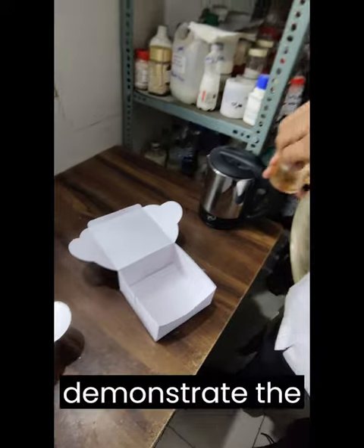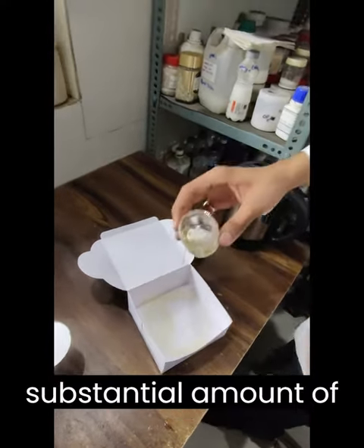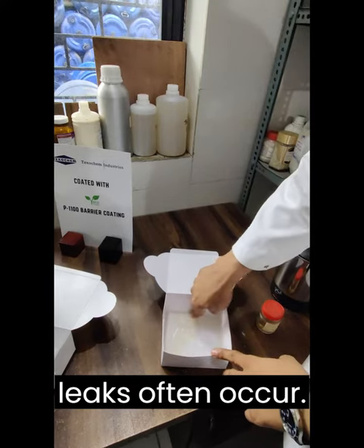Now let's demonstrate the exceptional oil and grease resistance of our PE replacement barrier coating by pouring a substantial amount of oil into the box and spreading it. We pay particular attention to the edges, where potential leaks often occur.